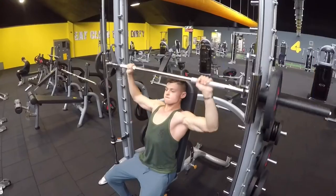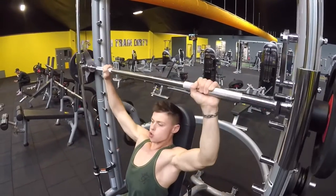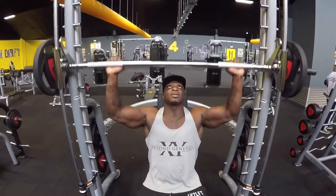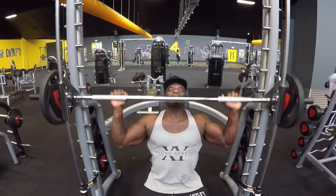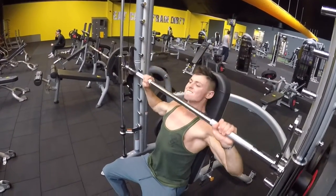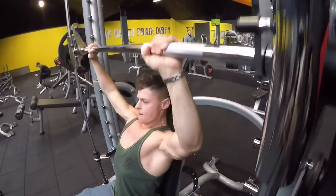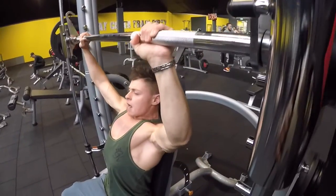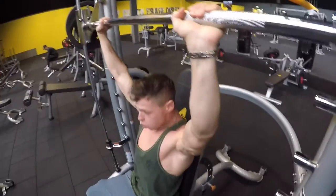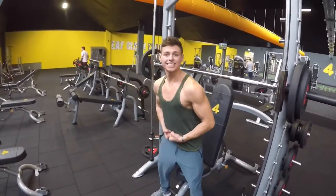Maximum results. Keep it moving — come on, two more, one more, come on, strong! Last set, 8 reps, got to stay engaged.